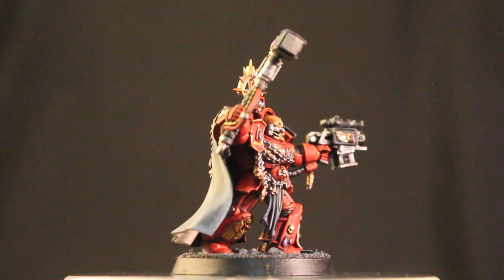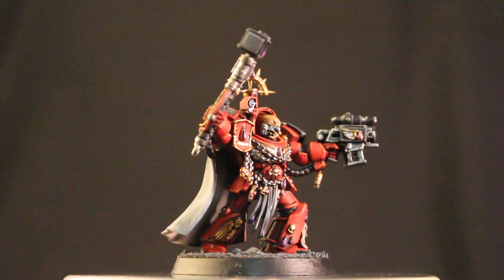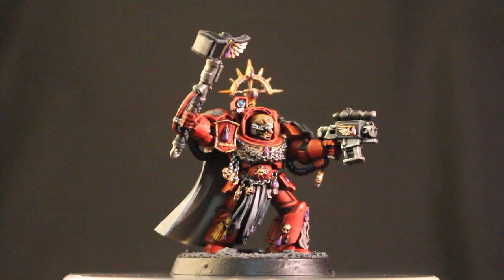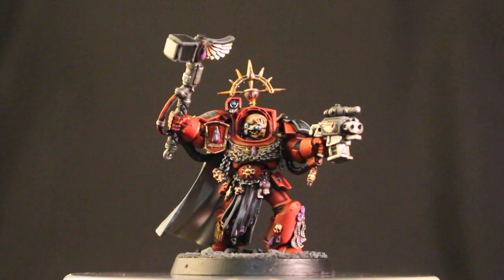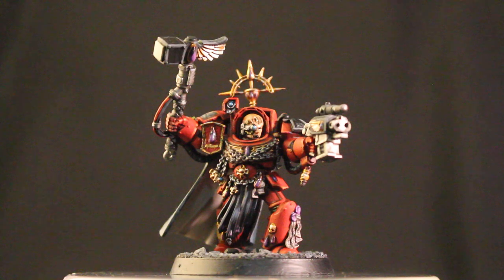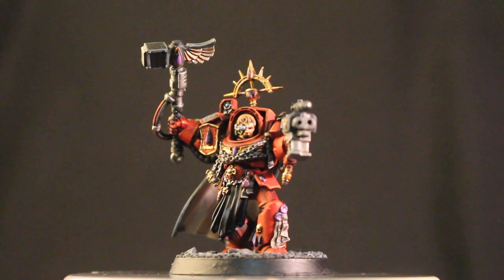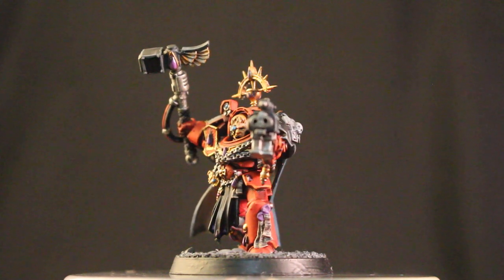You can really recreate this entire color scheme if you are a Blood Angels player, if you are a painter and you've got a spare Space Marine lying around. Then paint one up as a Blood Angel — you will be surprised. I had a lot of fun highlighting up the armor plates, because the guide that I followed — I looked at a bunch of different ones. I looked at the old Heavy Metal Space Hulk Masterclass with Anya that she painted.